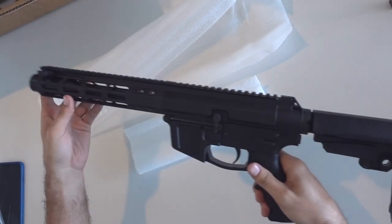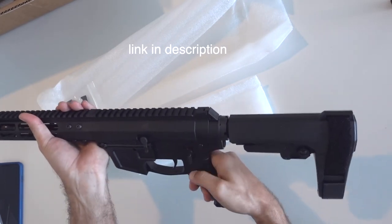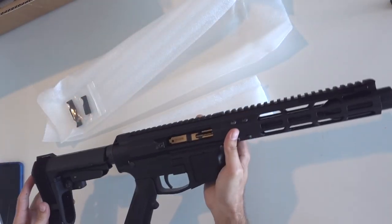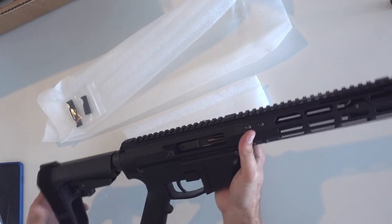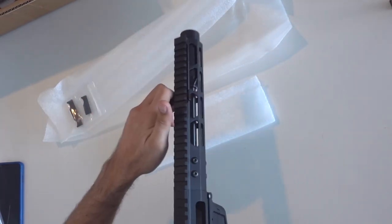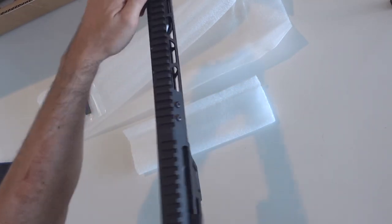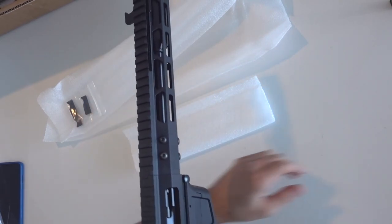I'm kind of surprised it didn't come with a magazine — I really thought it was going to. It doesn't have a dust cover either. It looks really nice though. Again, it's the 7 inch. It definitely needs some oil, that's for sure. Pretty stiff, but it is brand new.